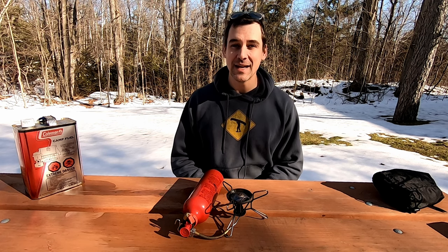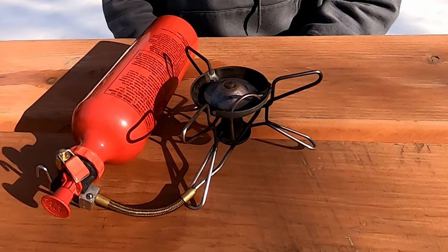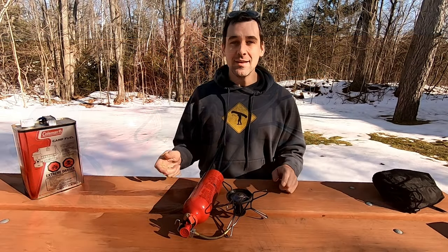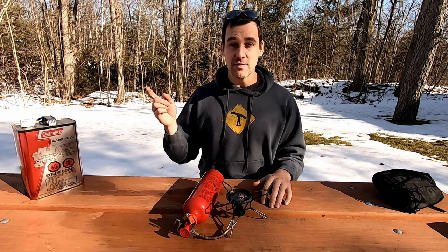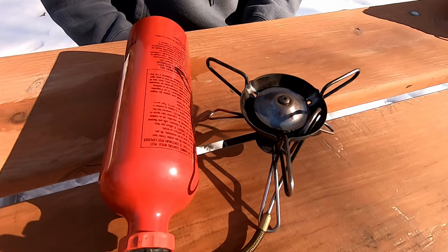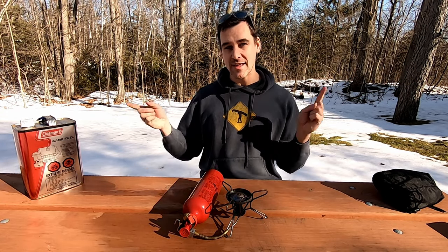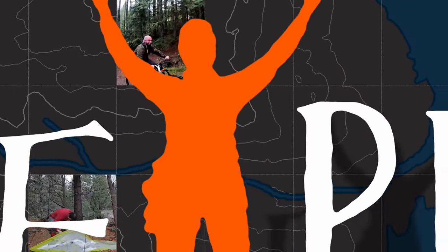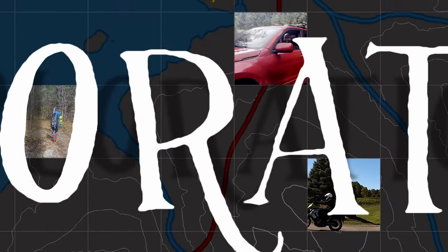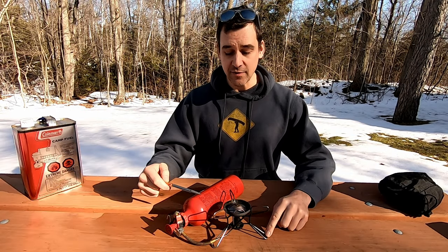Hey everybody, welcome to Explorations, my name is Rob. Today we are looking at the Whisperlite liquid fuel stove by MSR. In this video we're going to go over setting up the stove, running it, talk a little bit about how it works, go over the pros and cons and decide if it is the right stove for you for your next adventure. I realize there are like 10,000 reviews of the stove already online, so get ready for number 10,001. This is the Whisperlite stove by MSR.